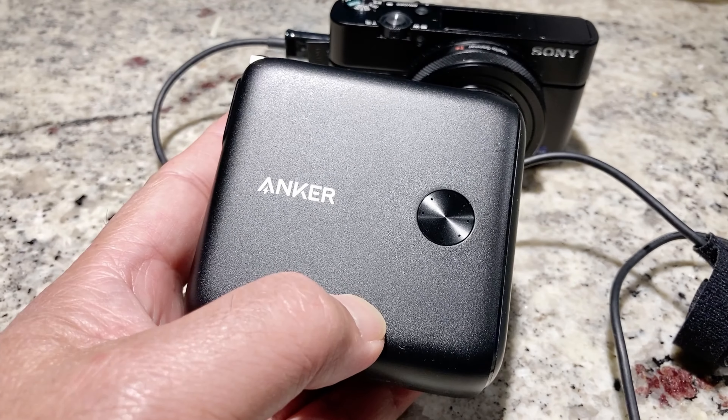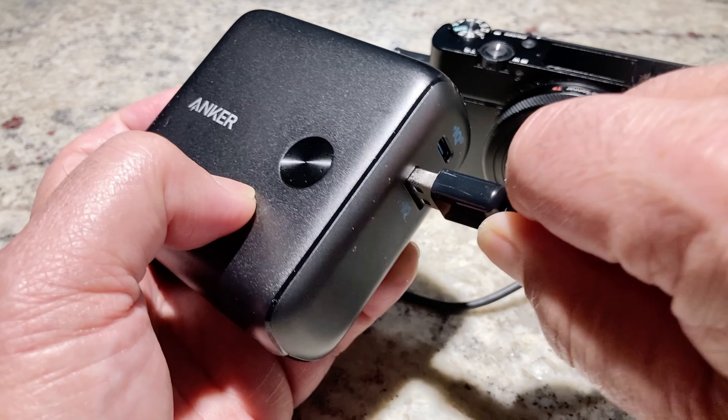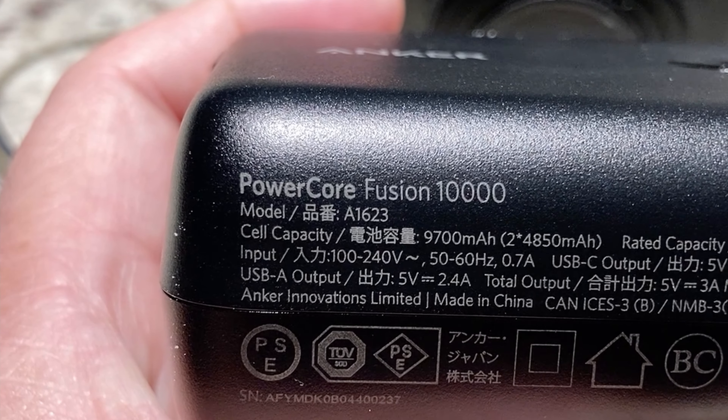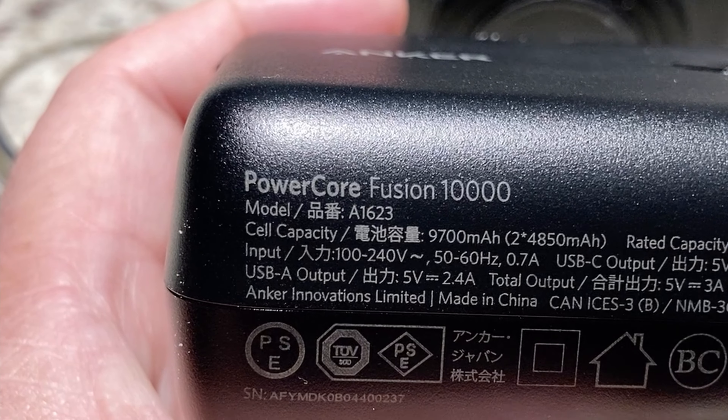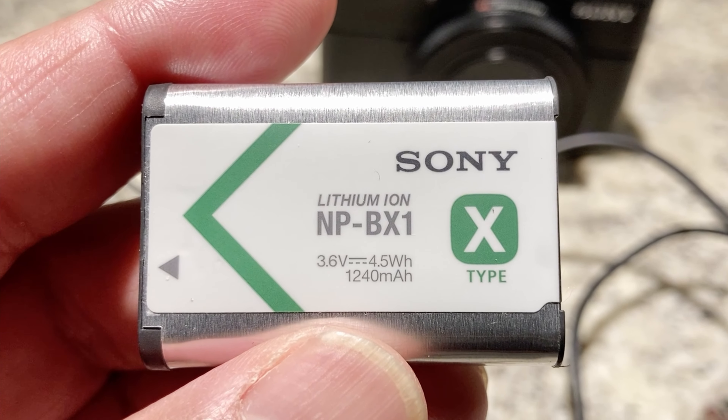Another way I found I could power the ZV-1 without having to plug into a wall is an external battery. You can use a power bank to power the ZV-1 while filming. Using the same USB power settings, I simply plugged the camera into the external battery and it stayed powered on, just like using an adapter and the outlet method. The external battery is rated at 10,000 mAh, so on a full charge that's about the same as 8 of the little Sony batteries that come with the ZV-1.